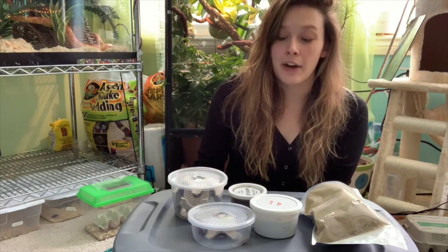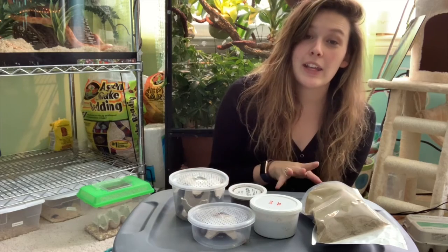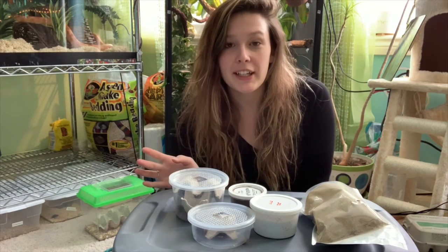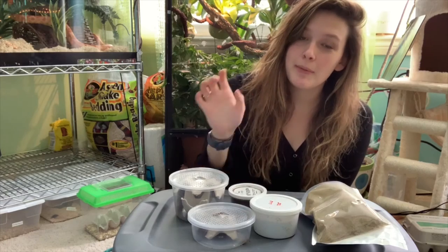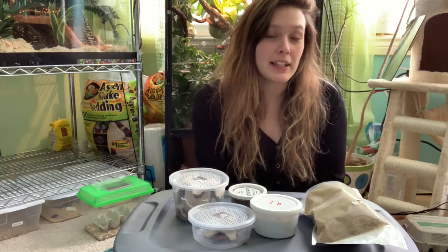As of right now, DubiaRoaches.com is my favorite site and I will be ordering from them again if I ever need to order feeders. I highly recommend you go check them out — I'll put the link to the website below. I am super super impressed. I didn't buy crickets from them, so I don't know how they'll be with crickets, but for superworms, Nutri-grubs, and Dubia roaches — spot on. I've also heard their customer service is very good, but I don't think I'll need it. The link in my description is my referral link, so if you use it you'll save 10% on your order on top of their already great prices.